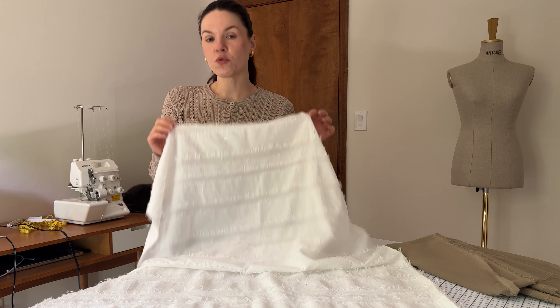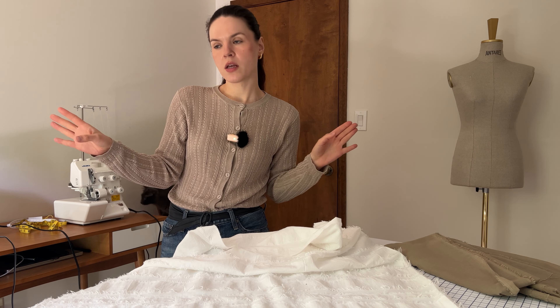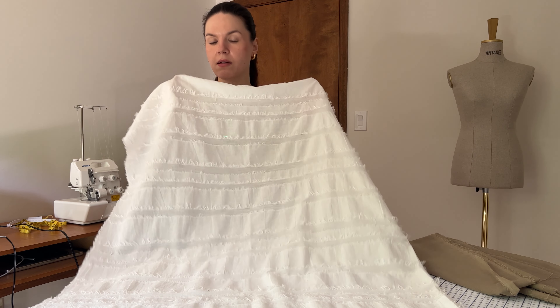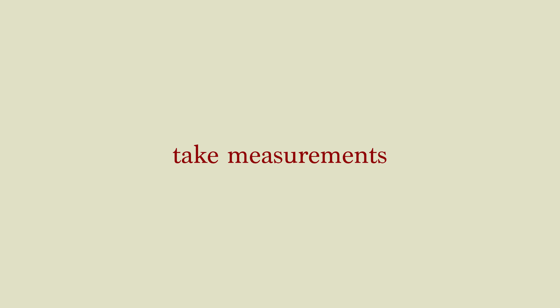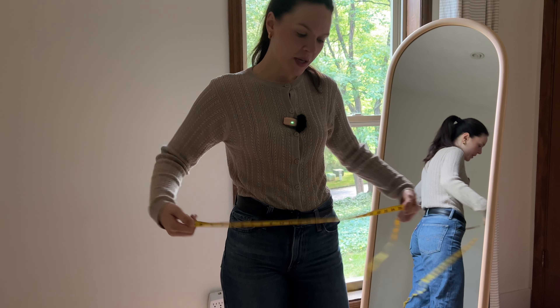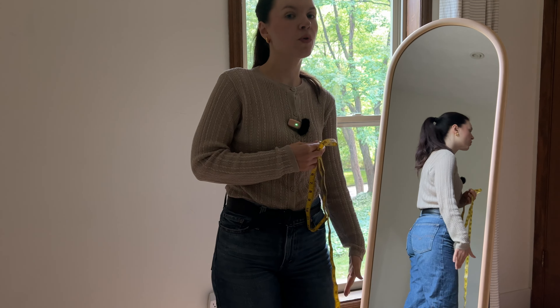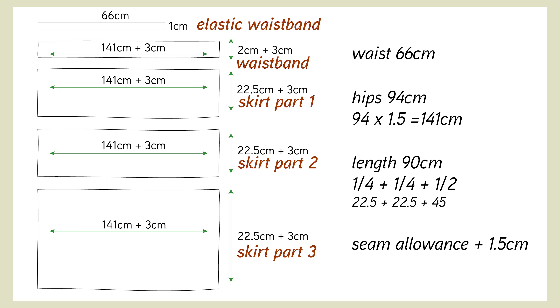One thing you have to do before sewing: pre-wash your fabric. Put it in a washer for 15 minutes and then let it dry — I personally like to air dry my fabric. Next, you need to measure yourself: take your waist measurement, your hips measurement, and determine how long you want your skirt to be. After that, you'll need to cut all of the pattern pieces — four rectangles plus a non-roll elastic waistband.